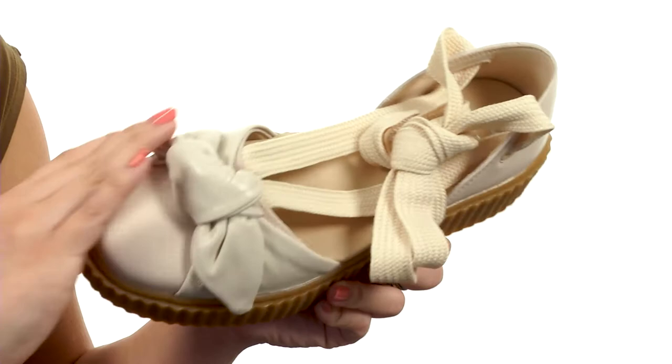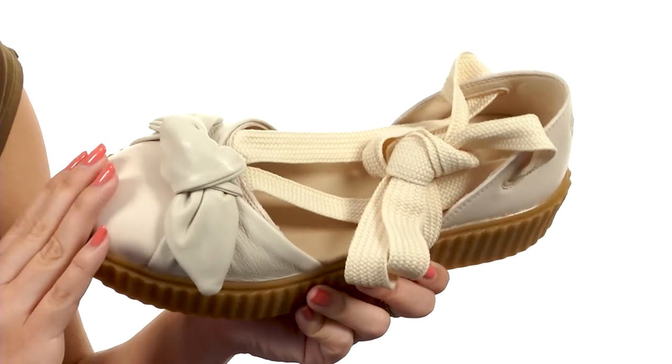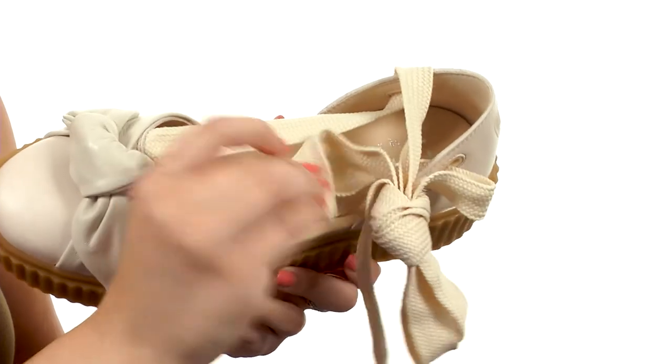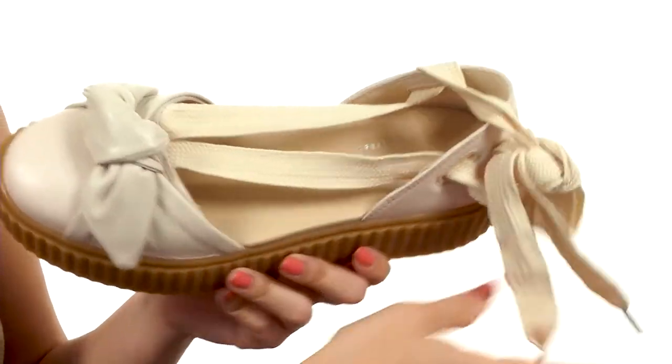It's made of a really soft leather, you have a knotted bow here at the vamp, rounded toe. It's got a sneaker sandal look, these huge shoelaces tie around the ankle. I love the way that it looks.